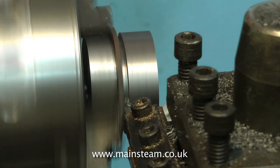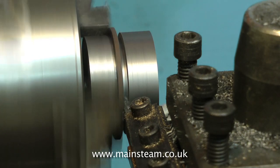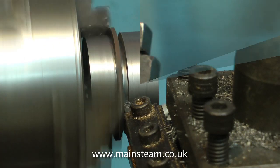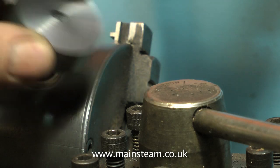As this piece of work has a hole drilled down the centre, don't forget that the parting tool will part off the piece before it gets to the centre of the work. And what you should end up with is a piston blank like this, slightly oversize.